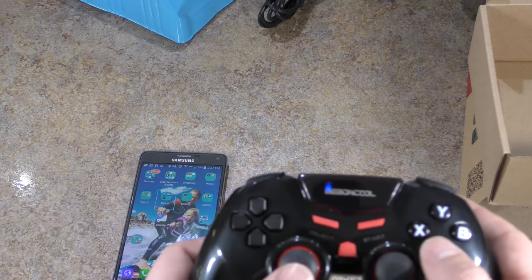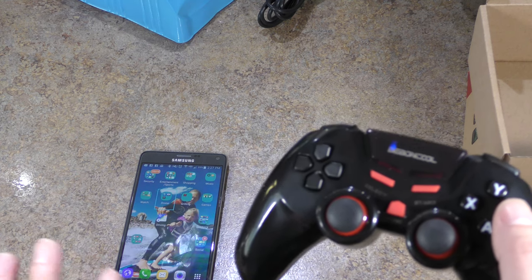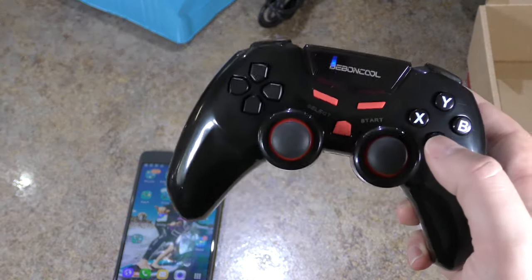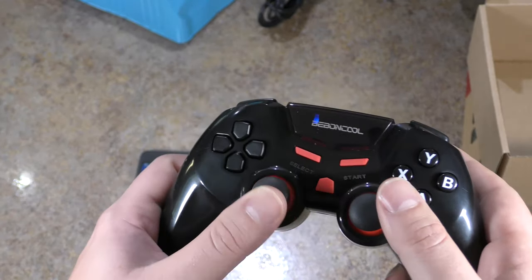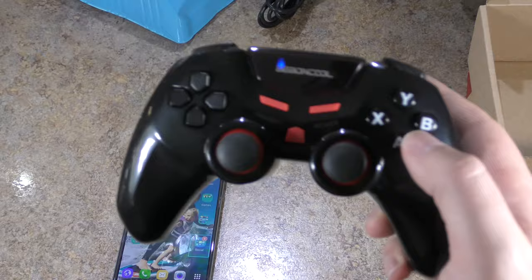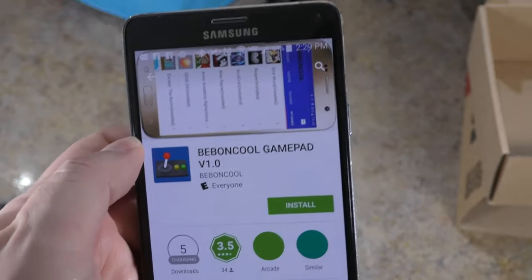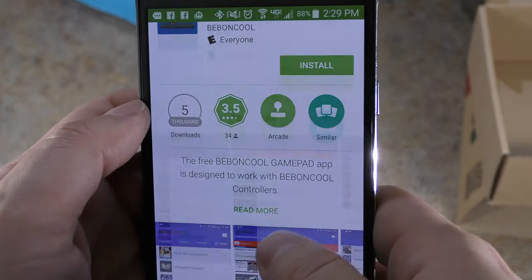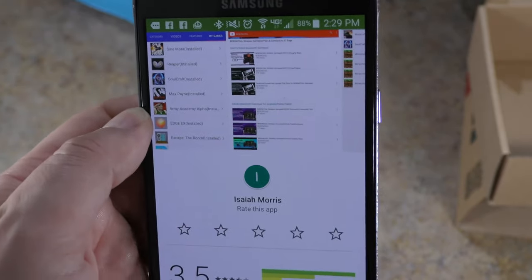Once paired, I can navigate through my apps — hit A to select, B to go back to the home screen. This is also great for VR: if you've got the device in your VR headset and need to navigate, B is back and A is select, and the joystick moves around and flips through everything on screen. To download the Beboncool Gamepad app, just search 'Beboncool' and install it — it's a gateway to all the free compatible games.